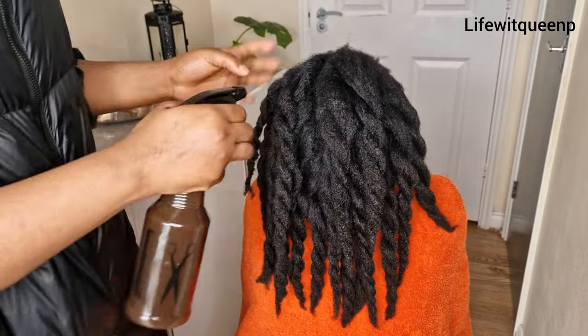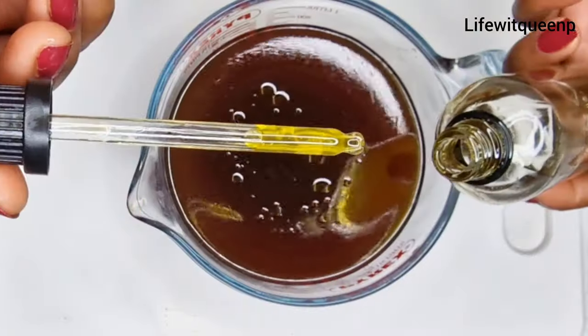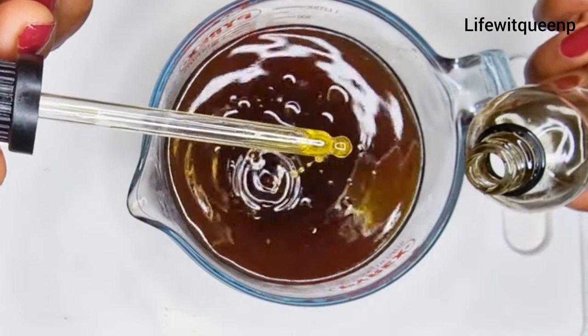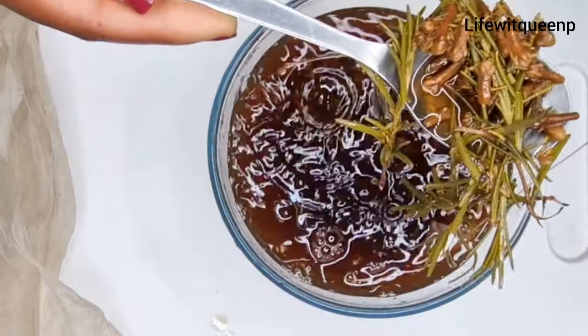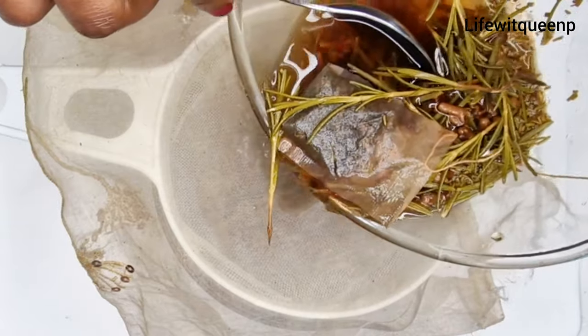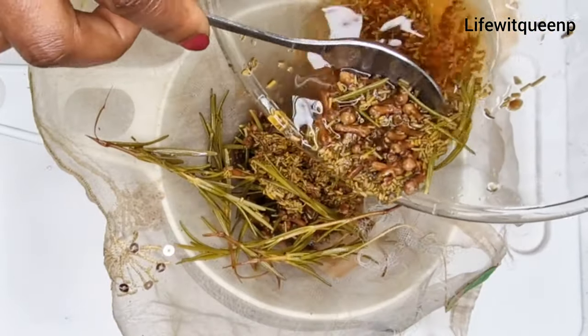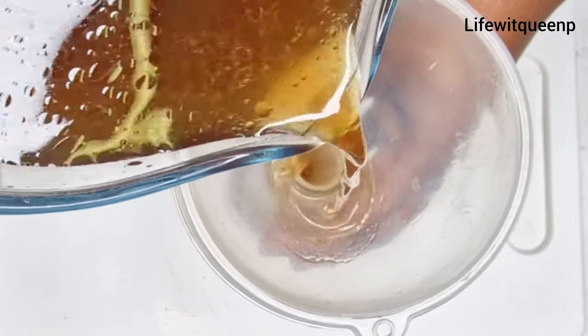In today's video, I'm going to be sharing with you guys a very simple but yet very effective leave-in spray for faster hair growth. If you enjoyed this video, please don't forget to give it a thumbs up and subscribe to my channel if this is the type of content you like to watch. Grab a seat and let's get into it.